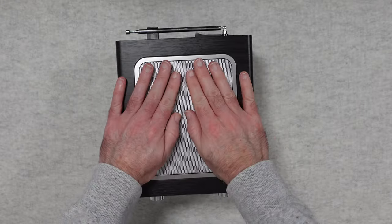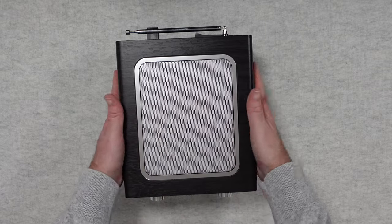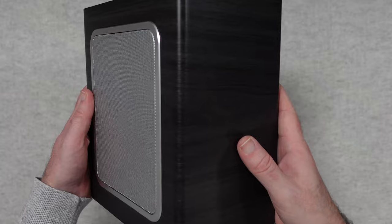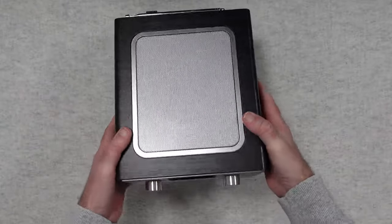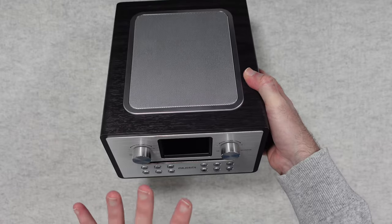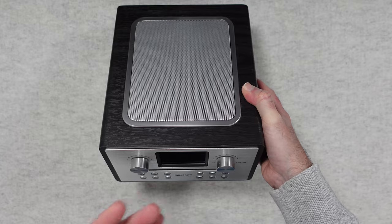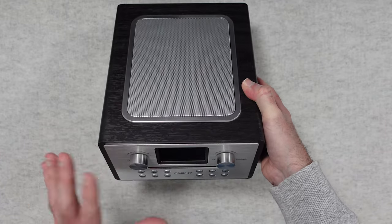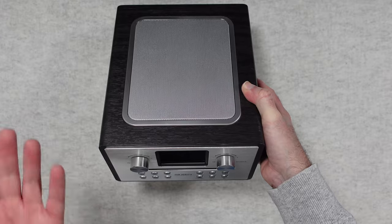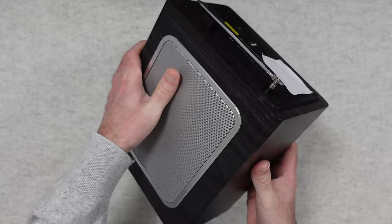Looking at the top, this just looks so different - this is where the speaker is located and the wooden cabinet finish on this is exceptional. This unit offers smart internet radio, DAB Plus radio, Spotify, CD player, Bluetooth, podcast support, and dual alarm. It's just got so many features packed in.